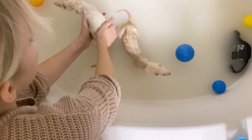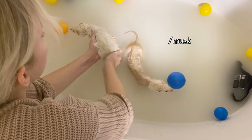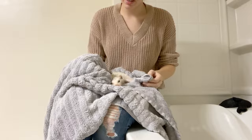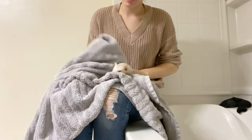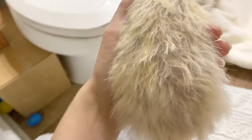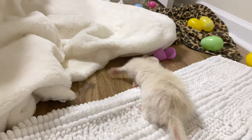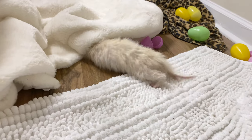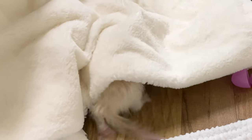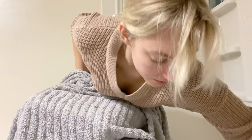They wash their ferrets because they smell, and then they start smelling worse because they're producing more scent. All right, one ferret down! They do not like being wet. Now it's your turn — all right, Miss Elsa, come here darling.